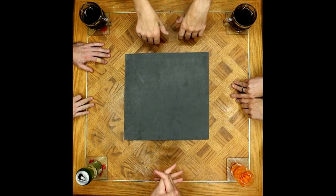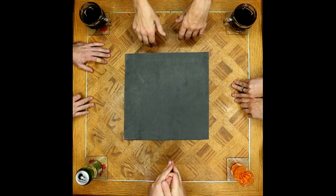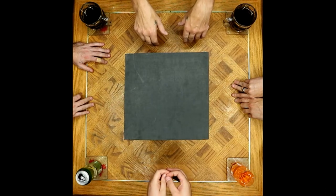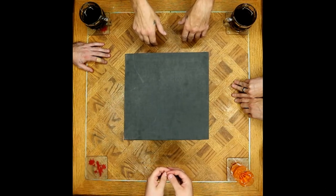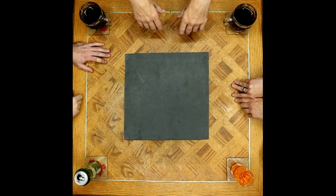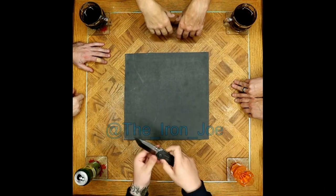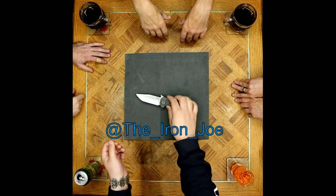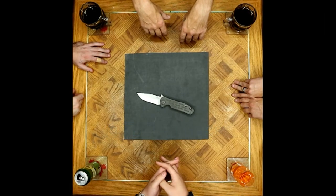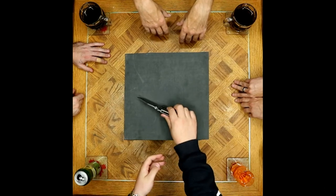Greetings everyone, we're back around the table today with a treat: three brand new for 2018 Ruike knives. First let's kick off with what we have in our pockets. Joseph is carrying the Emerson ZT 620, and it's been the same three knives — the M390 has just got his attention too hard to put down.